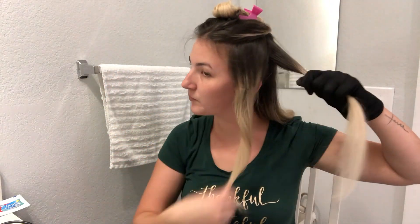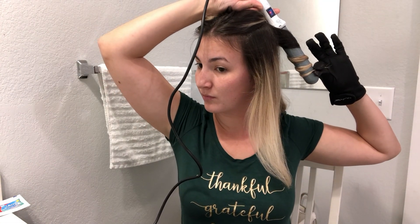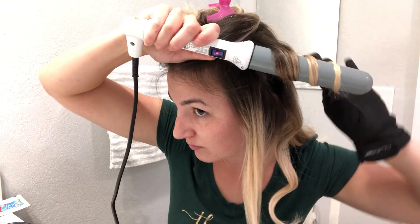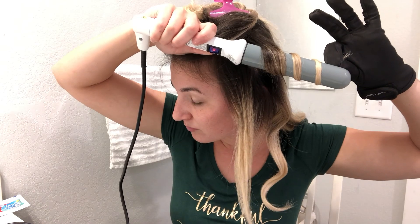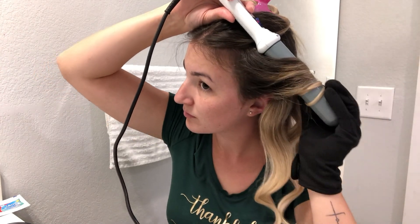Then once you get to the top half of your hair, you're going to do one curl going backwards, one forward, and another one backwards. This gives it that beachy wave illusion so that every curl is not the same.